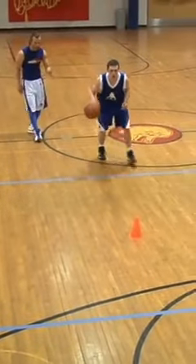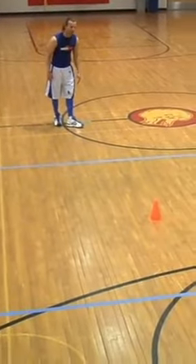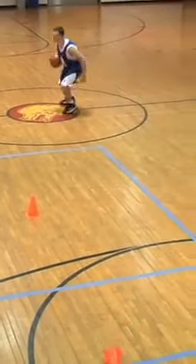That was a lot better. Right hand, be explosive. Don't break stride. Left hand, left hand. Falling in. Much better, much better.